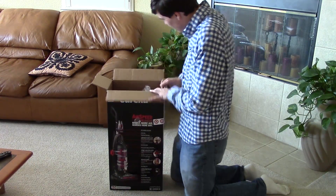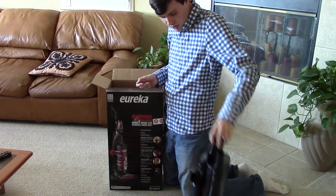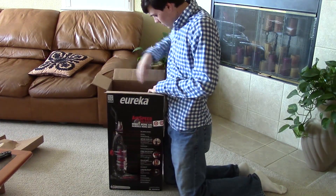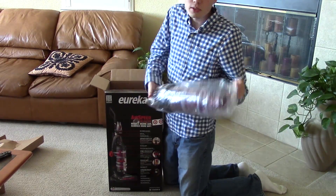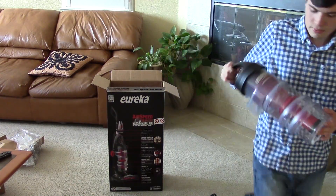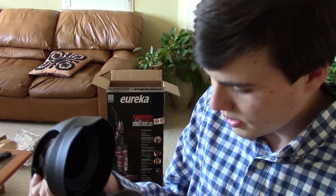Throw all this stuff off to the side — manuals, two year warranty, how to vacuum, how to assemble — never to be read again. And then the base, it looks like the back of the unit here. Some more cardboard. The bin, which we will take out of its plastic package and show off here. Here's the bin.